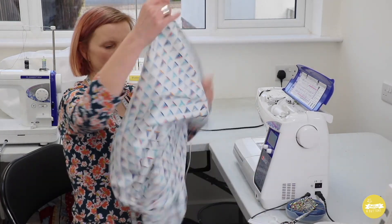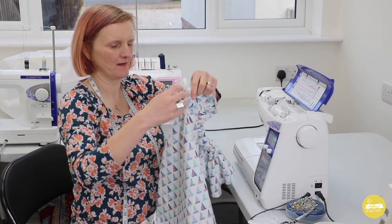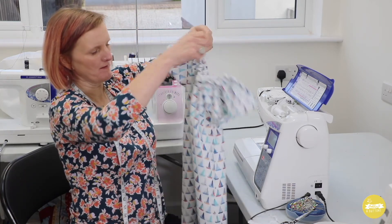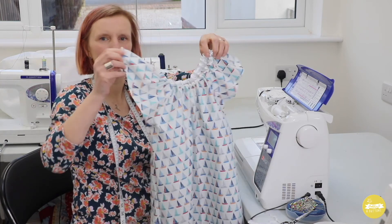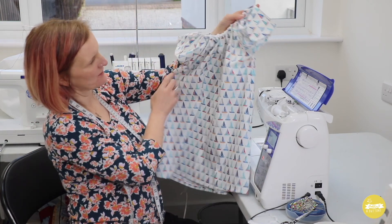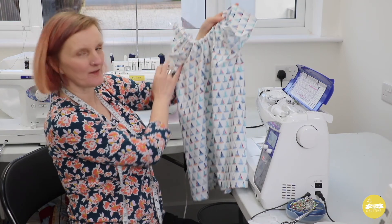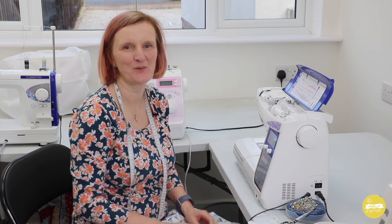There we go — completely finished dress. Very, very quick and speedy little make and very pretty. Just need to trim that up and we're all done. I hope you enjoyed that video and if you'd like to see more tutorials and more videos don't forget to subscribe to my YouTube channel. Thanks for watching, see you soon.